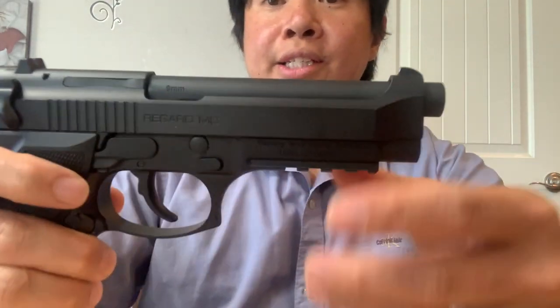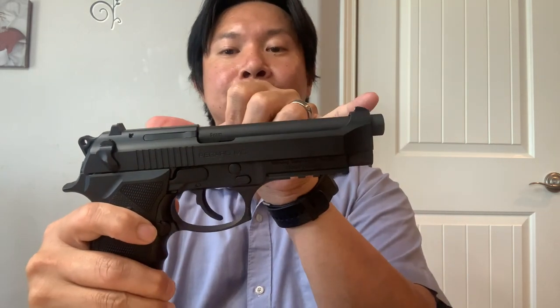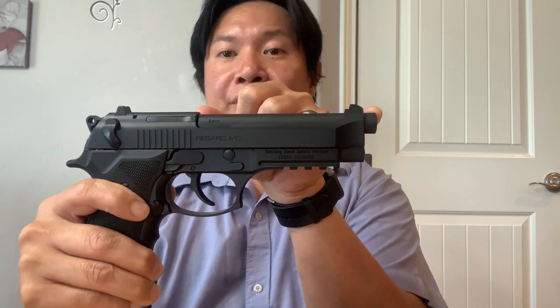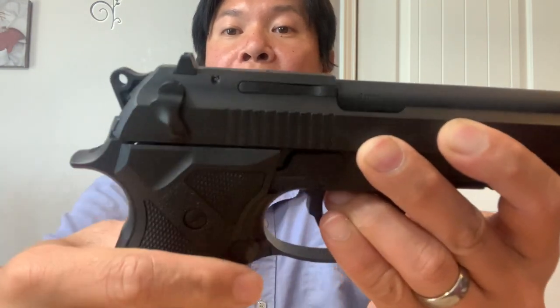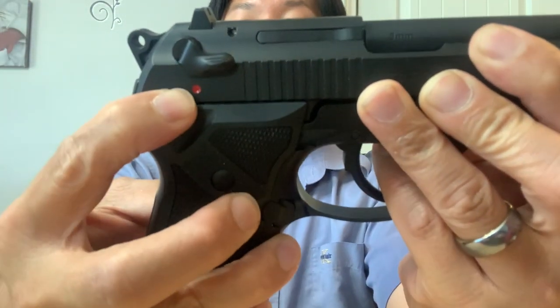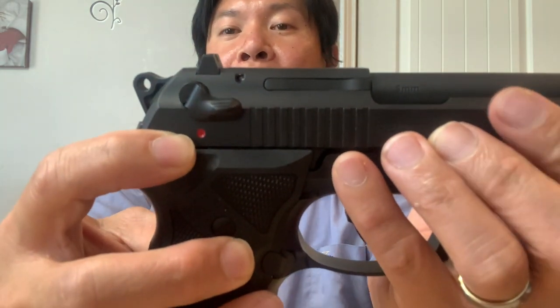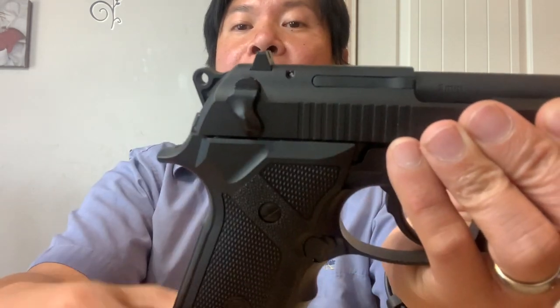Let's go ahead and review the gun. It's a pretty good size — the barrel is about almost five inches, pretty good. The safety up here is ambidextrous, so you can switch it on and off from both sides. Red means ready to fire — think about flame, it's red, it's hot, it means the gun is ready to fire.